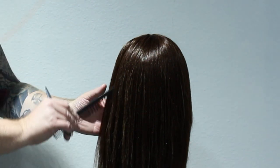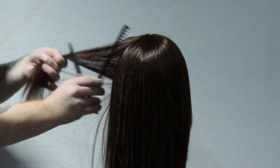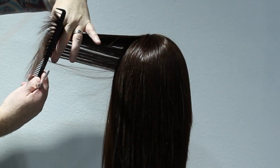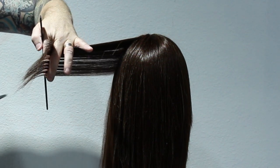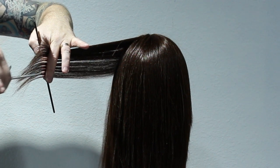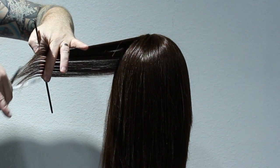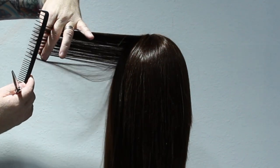One of the first things I want to show you with point cutting — I feel like a lot of people get this wrong. When you take your section and you put the scissor into the hair, you're actually closing the blade on the way out of the hair, not on the way in. This is one of the reasons why you see hairdressers cut their own fingers, because they're closing the blade on the way into the hair — but you actually close it on the way out.